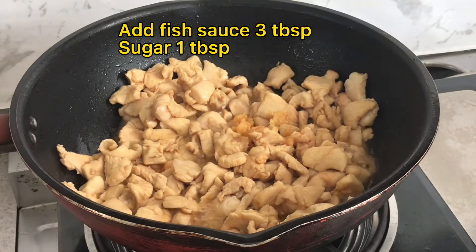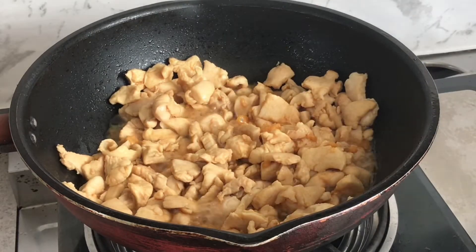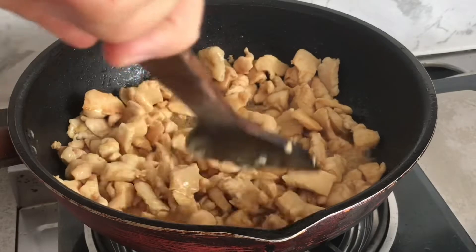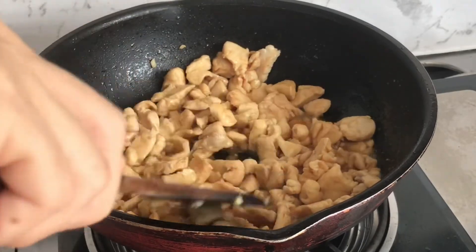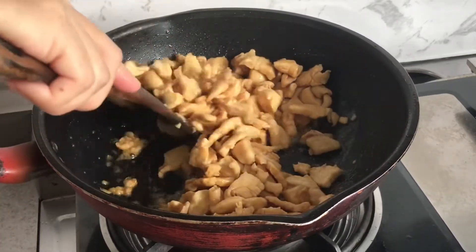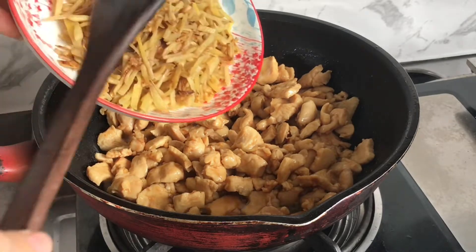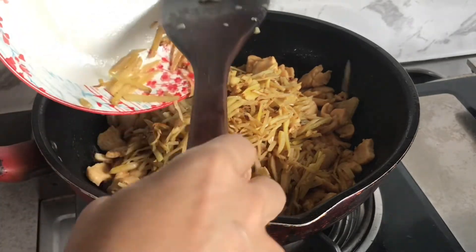Let's get started. I'm going to put it in a little bit. For a few minutes, I will run for a while, and I will take a while. My skin will be washed and washed.